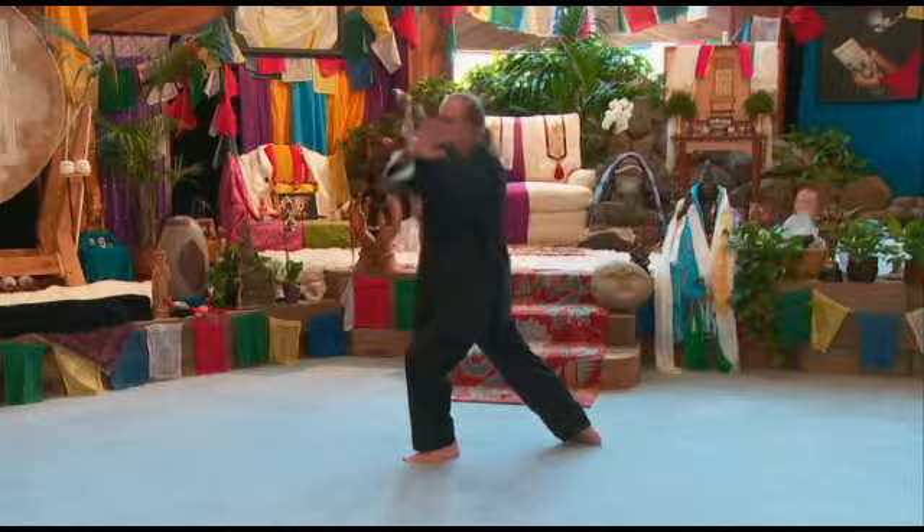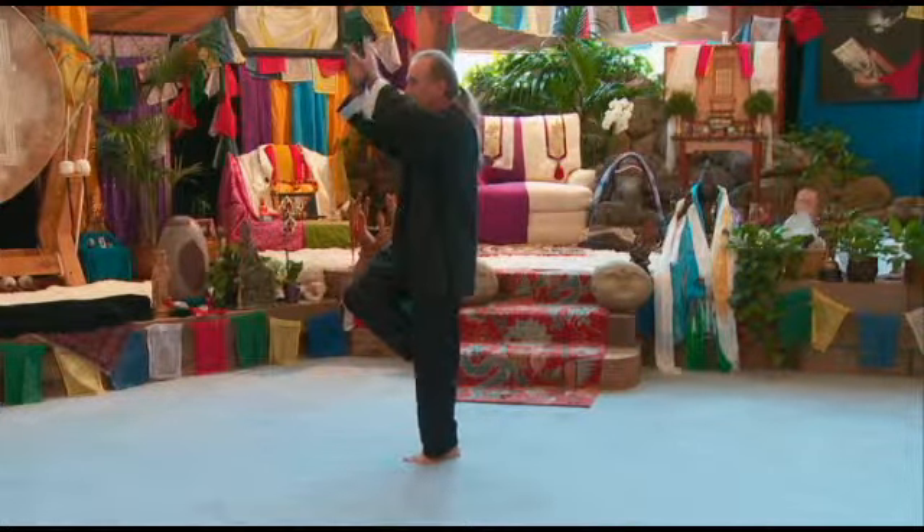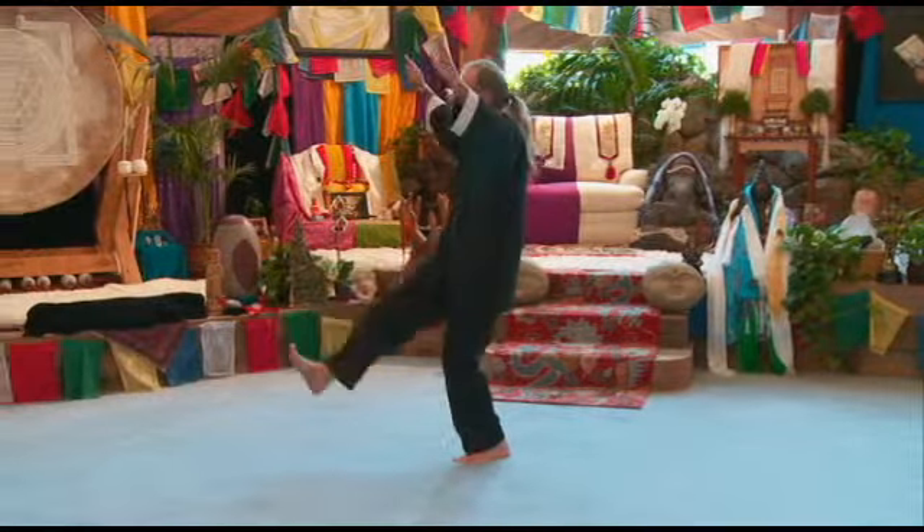Cross your wrists, separate right leg, kick, step down.